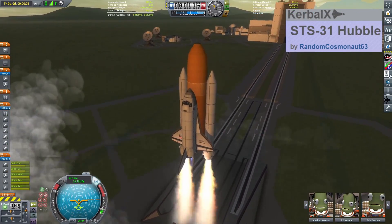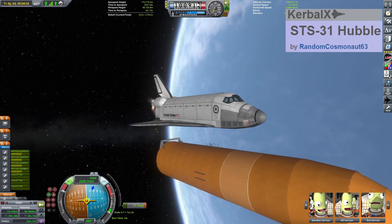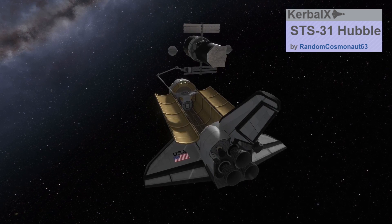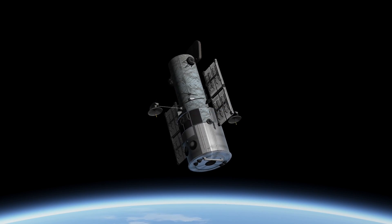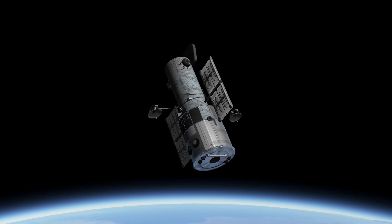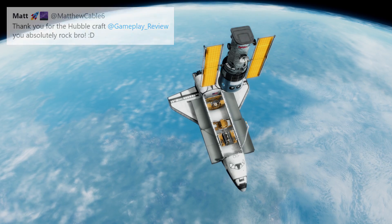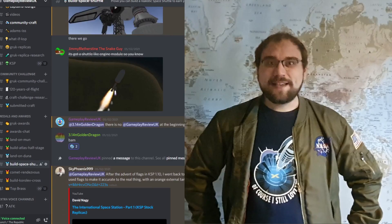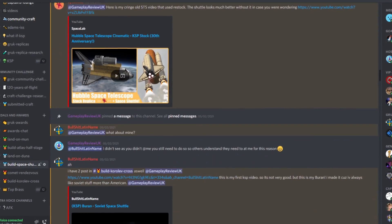RandomCosmonaut also shared a recreation of the launch of the Hubble Space Telescope, which is rather apt for a few reasons. The obvious being that like the Z1 Truss, Hubble was also launched inside Discovery. Just last week, I spent an afternoon rebuilding my Hubble replica for a collaborated project with Matthew Cable, and so it seems like a perfect excuse to share that too. I would also like to thank anyone who's earned a medal on my Discord server, particularly the Endeavor medal. The KSP community has many awesome replica shuttles for you to get your teeth into.